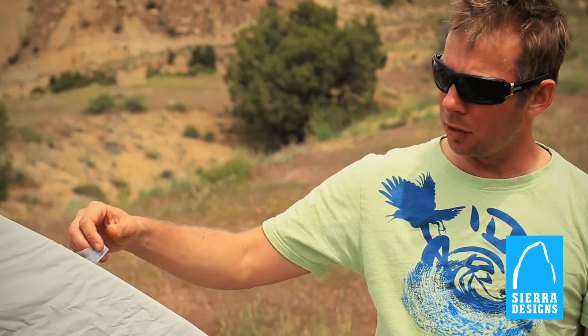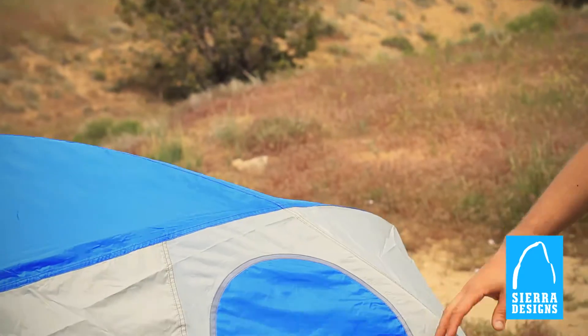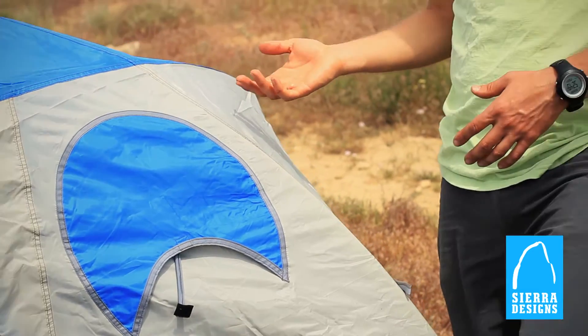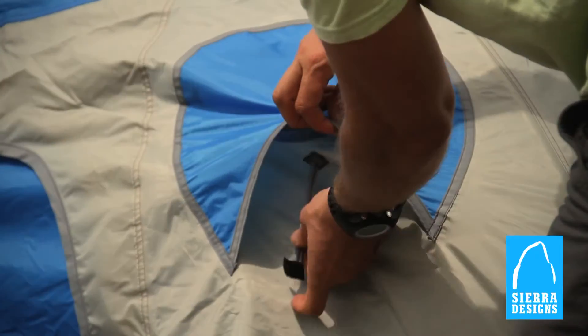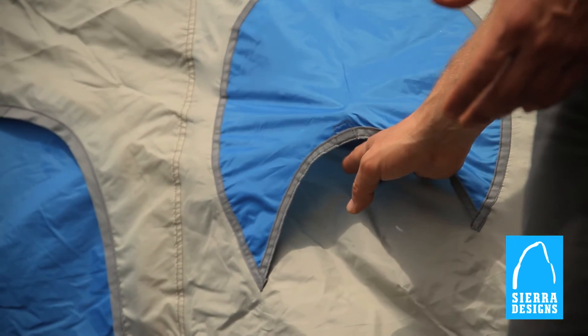Of course, you've got the standards like reflective guy-outs and no-see-um windows. The thing I also really like about the Meteor Light are these vents — on any of those warmer summer days when you're in the desert or wherever, you've got some good airflow and circulation.